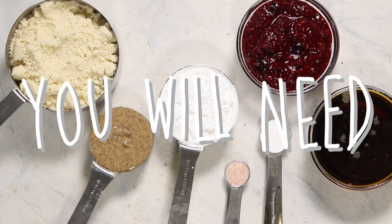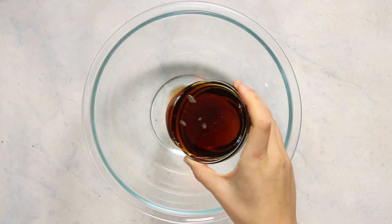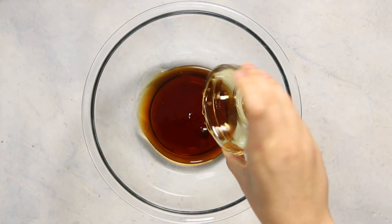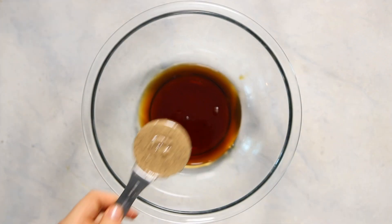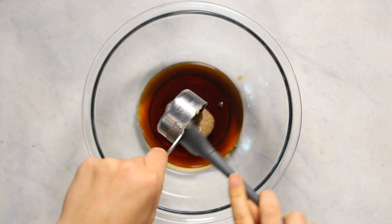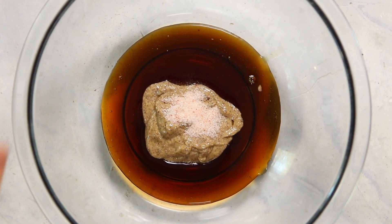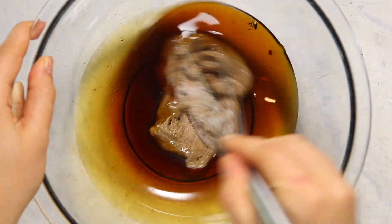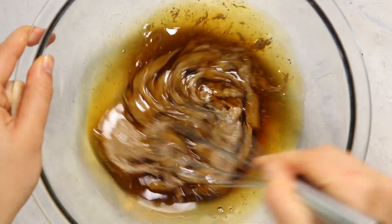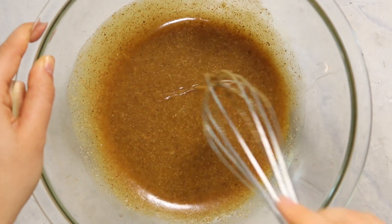We're only going to need seven ingredients total for this recipe. To start, we're going to mix our wet ingredients together. Our wet ingredients for the cookies are some maple syrup and some almond butter — though if you don't have almond butter you could use another nut or seed butter of your choice. We're also going to add in some salt now, so it becomes evenly incorporated into the mixture without any big chunks.